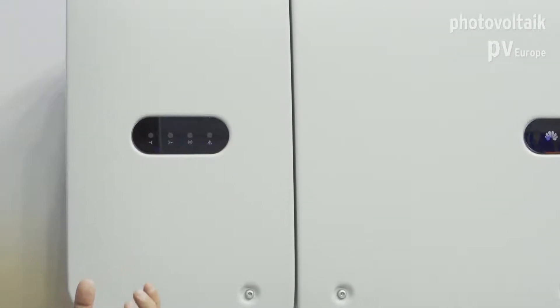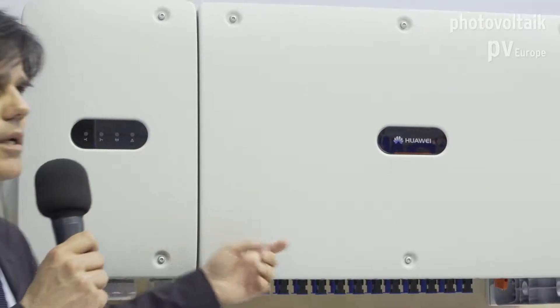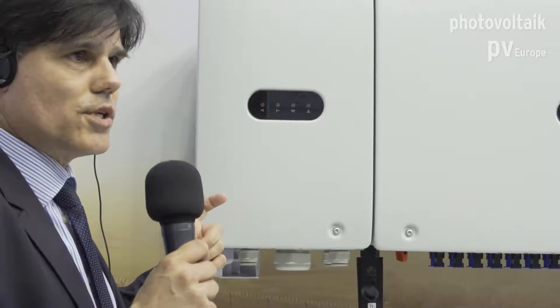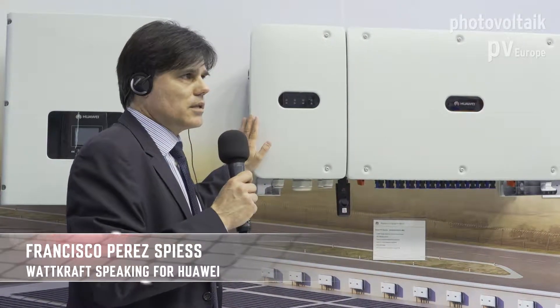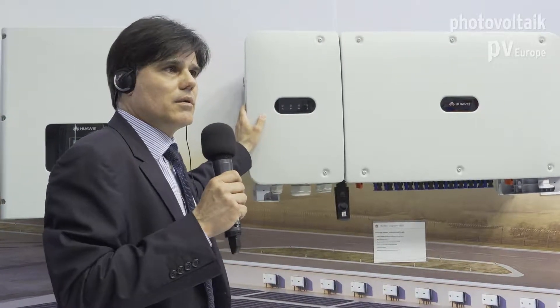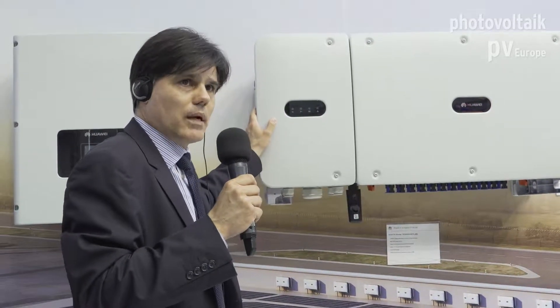The other family within Fusion Solar has no display and communicates directly with an app. The installer can configure it with a mobile phone by connecting over USB or Bluetooth. These models also share passive cooling and two strings per MPP. The current model is 60 KTL, and by the end of the year a 100 KTL model will be available — intended for larger PV plants, typically at multi-megawatt scale.